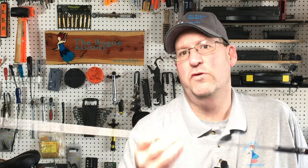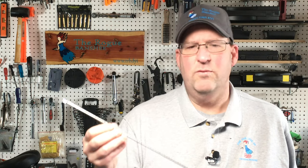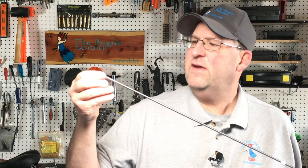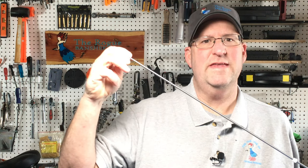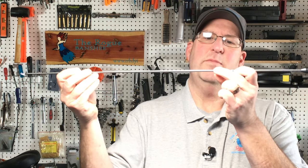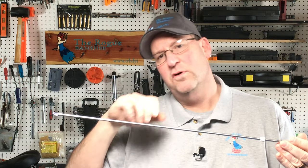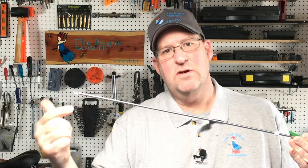I want to talk to you about the Teslong bore scope. I won this in a raffle at SHOT Show this year and I wasn't looking for a new bore scope, but the more I use this the more I like it. It does have these mirrors that screw on to the end here so that way you can see up into the grooves, and it also has a stop that you can move back and forth so that way you won't jam it all the way through the rifle and damage the mirrors.